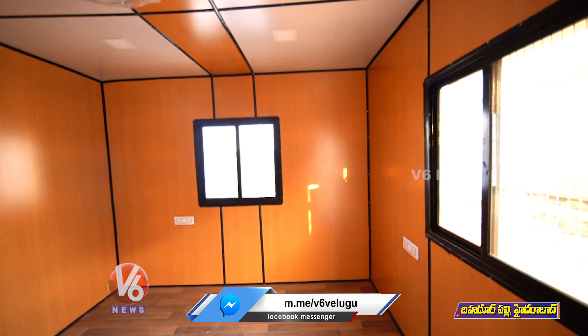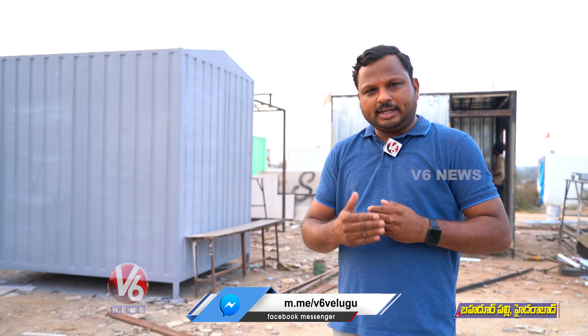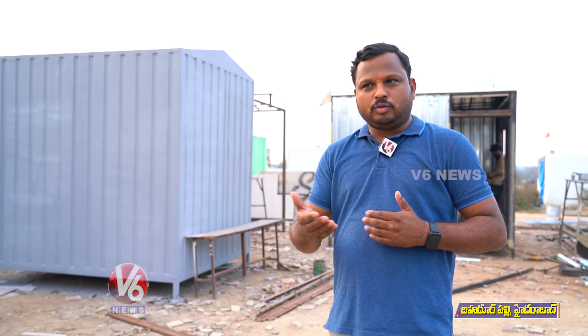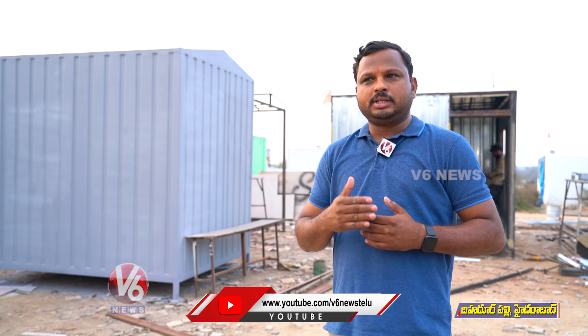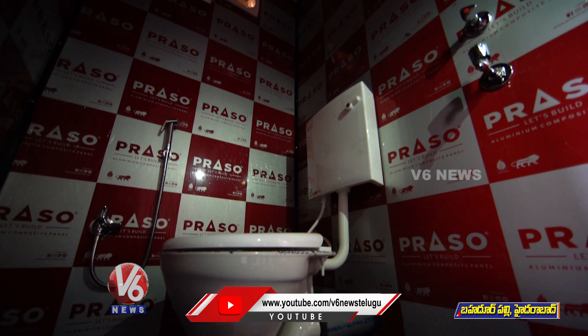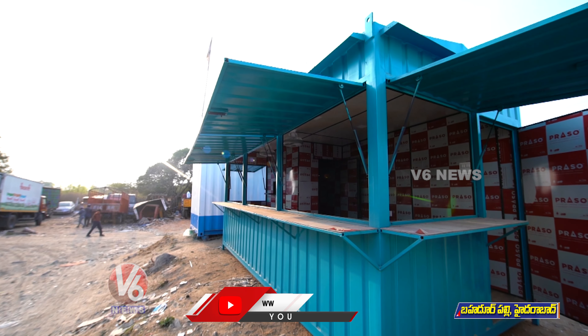We have containers and homes. This is a free-fab home. Free-fab homes are 12 by 40. We have free-fab homes and we can also provide portable houses.